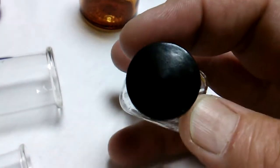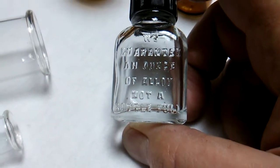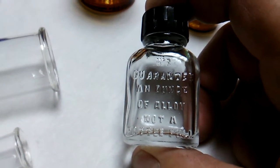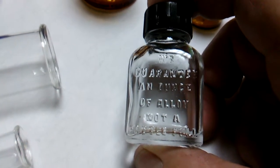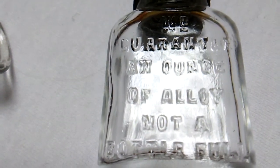We cleaned it and it has what's called a bakelite lid on it. I polished it up, cleaned it up real nice. This bottle says, 'We guarantee an ounce of alloy, not a bottle full.' That's a very strange advertising slogan. I guess whatever that metallic alloy was in there, it was just one ounce.